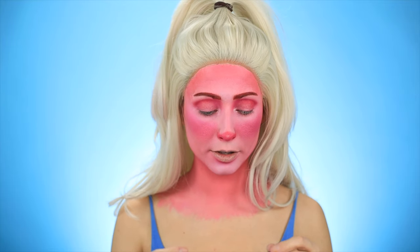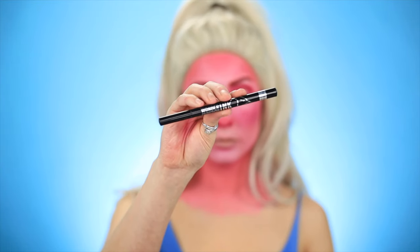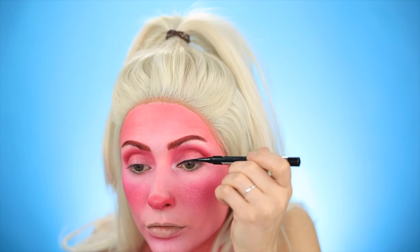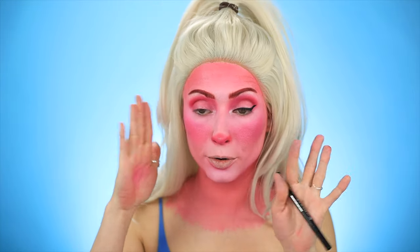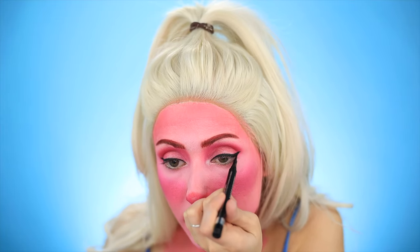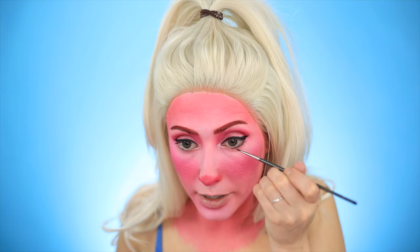For eyeliner, I'm going to go in with the Rimmel London Wonder Ink — I guess it's just black. I'm going to do kind of a thick wing with this. Let me see if I can match this eye real quick, and if this wing winds up going really blocky, I can even them out, but I need to see where we're at first. So here's the other eye — I obviously have a lot of work to do on this one. I'm going in with a really thin brush, just going underneath my eyes to round out the eye a little bit.